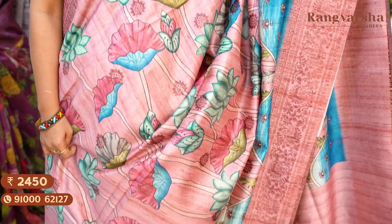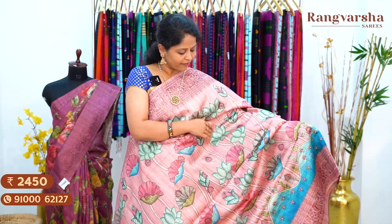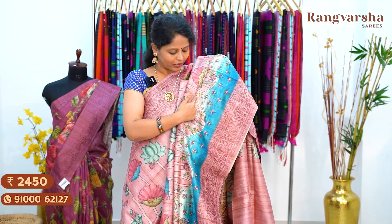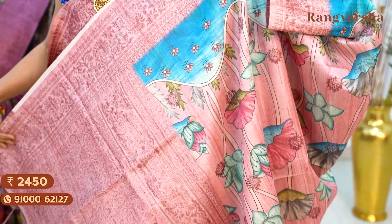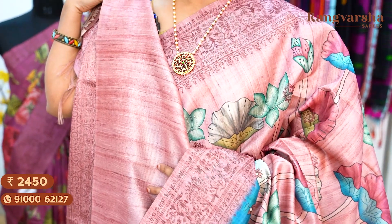The next shade is an onion pink color Dupion silk saree with copper weaved motifs and floral weaving motifs. We have a complete Pichwai printed body, with two sides featuring five to six inch copper zari weaved borders. There is also a sky blue color weaved design with floral printed border in different design and color combinations. The pallu is a weaved pallu matched with a running blouse. Saree price ₹2,450, free shipping.